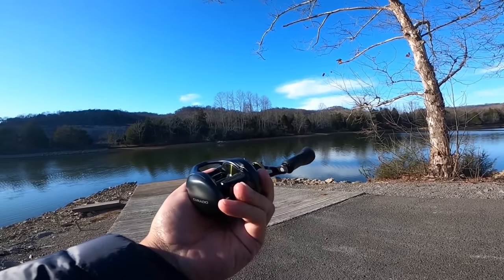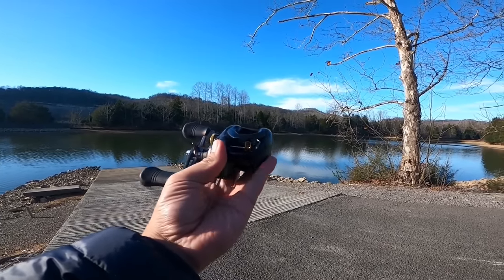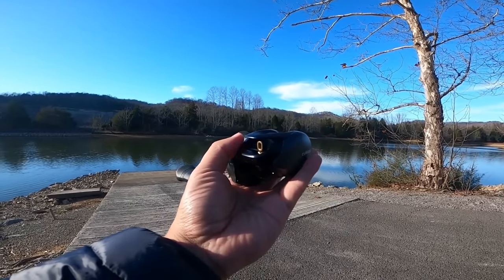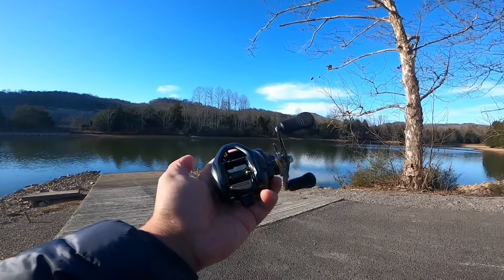Thanks to a lot of you guys, the unboxing video for this reel got over a thousand likes, and just as I promised, I'm going to give one away — the one that I do not want — to one of you lucky subscribers.